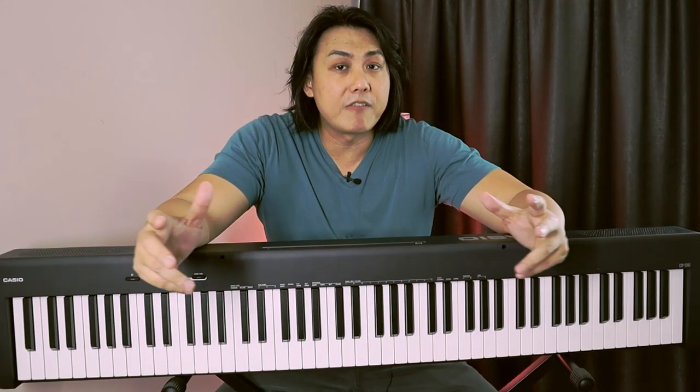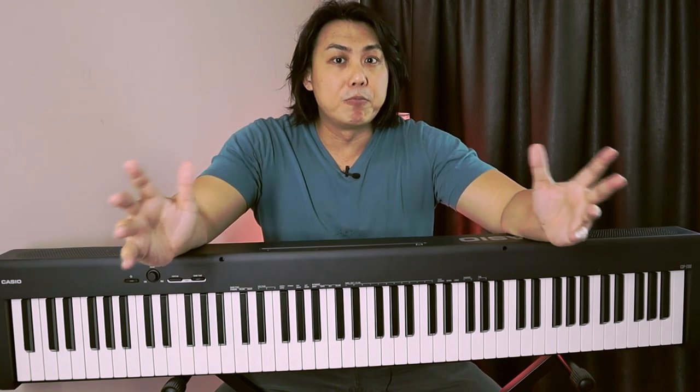A few weeks ago Casio EMI got in touch with me and asked if I'd like to have a look at this digital piano and perhaps make a video review, and I said why not, let's see how much value this piano offers at a very low price. This entry-level digital piano may have an entry-level price but the features it has are definitely not entry-level. I don't make marketing videos — I do this review from my son's bedroom and give you the honest truth and opinion about every musical instrument I review.